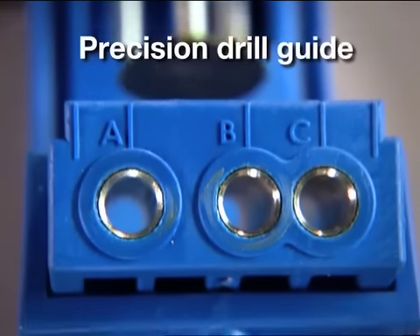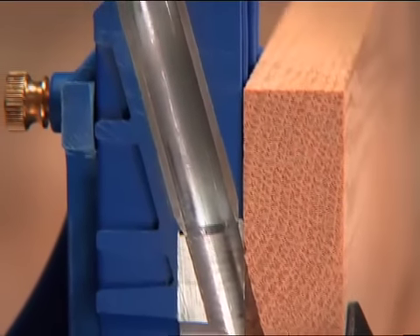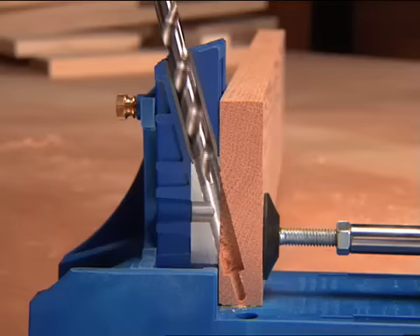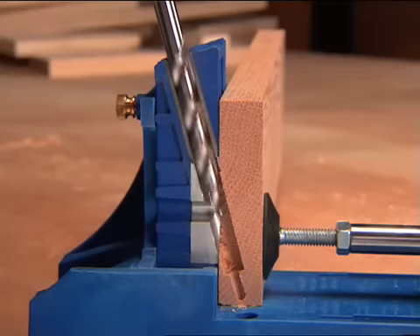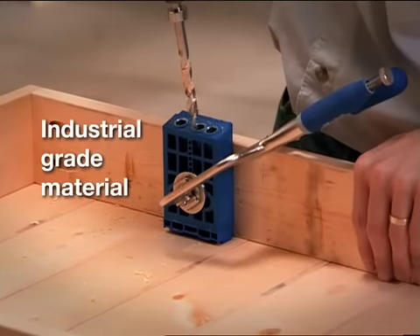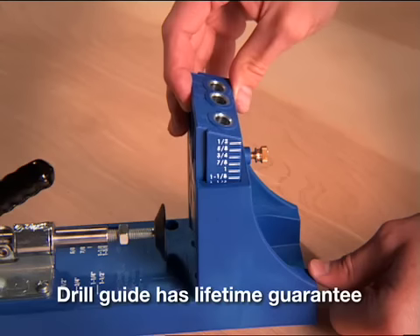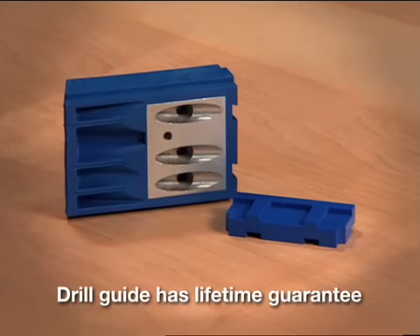The key to Kreg precision is the innovative drill guide. The core of the drill guide is made from hardened steel, so the step drill bit is guided by steel to drill a precise hole at a precise angle. This steel core is molded into glass-reinforced nylon for rugged durability. Kreg is so sure your drill guide is of the highest quality and won't wear out that it's guaranteed for life.